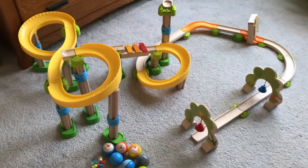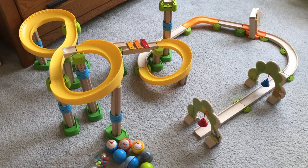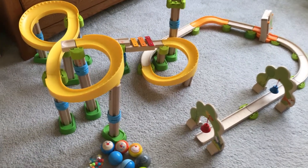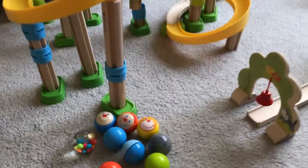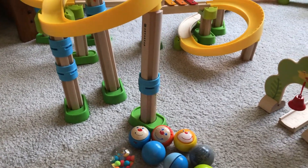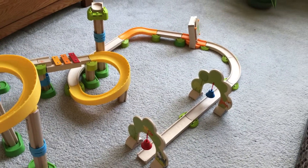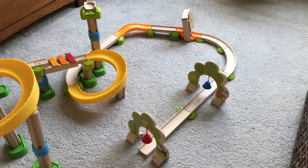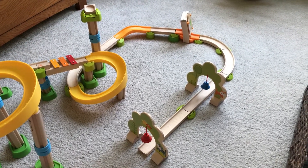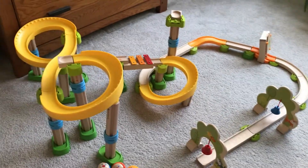This is a combination of sets — I believe I have a couple of bigger sets and some expansion packs. I think the expansion packs are pretty important. For example, these tall columns with the connecting blue parts are all part of an expansion pack. There's also not a lot of curved pieces in the regular sets, so there are expansion packs that give you more curved pieces, which I think are pretty important if you want to build bigger and more elaborate tracks.